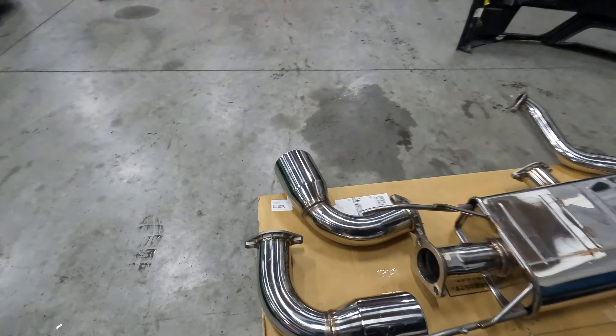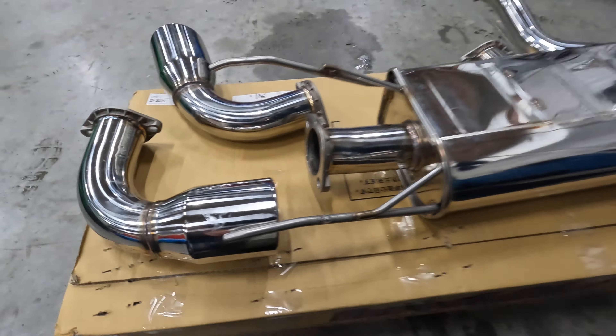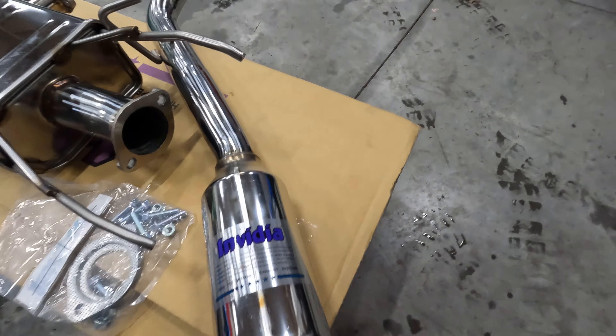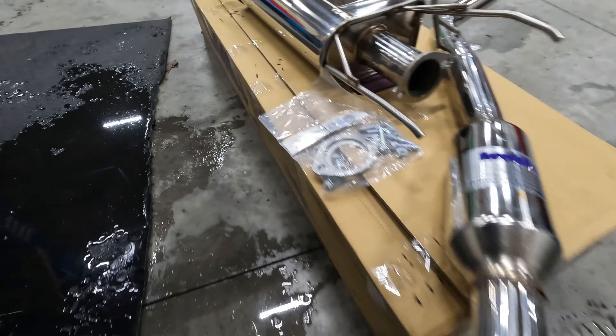All right guys, I just cut the camera so I could get everything out of the plastic. Everything looks super nice, which you kind of expect with Invidia — really good brand.